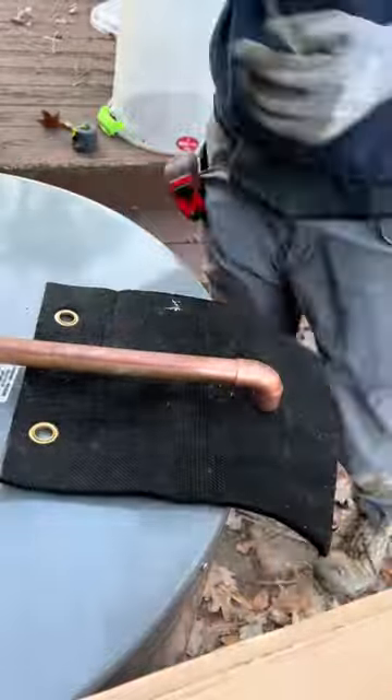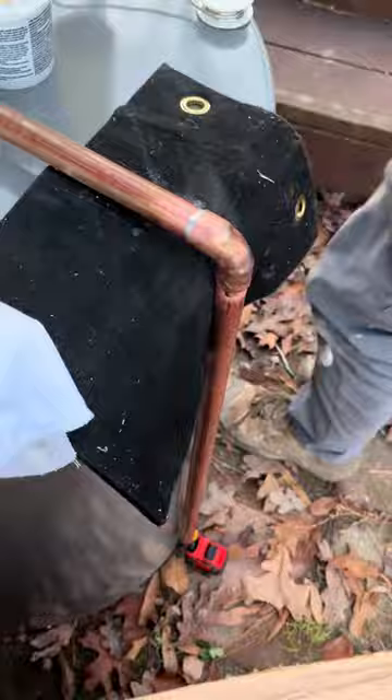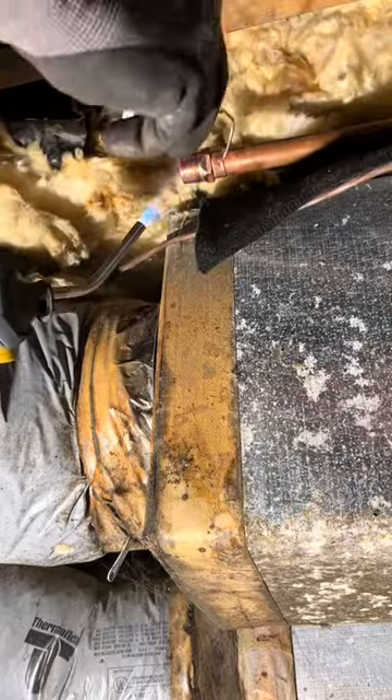The most challenging thing about this job is how short the crawl space was, because the water heater barely fit in it and getting the old heater out was even harder. You would think the entire house was built on it based on how tight it was wedged under the joist.